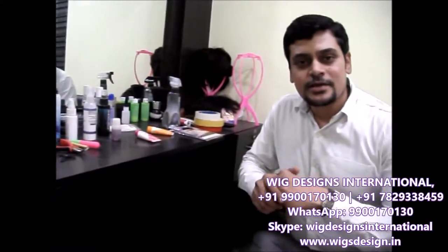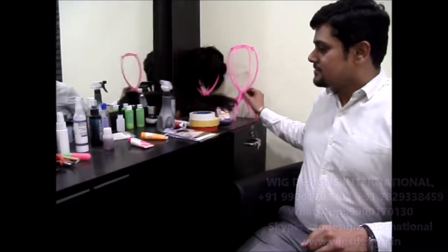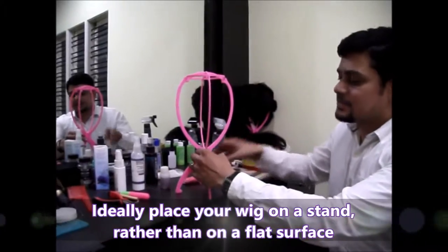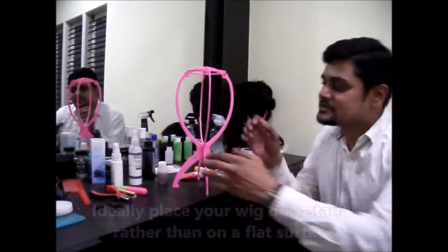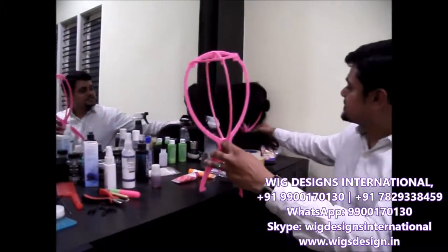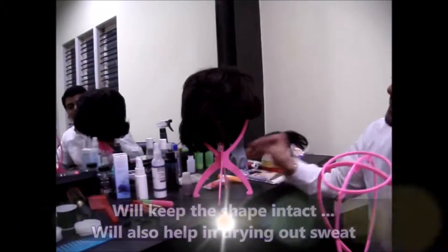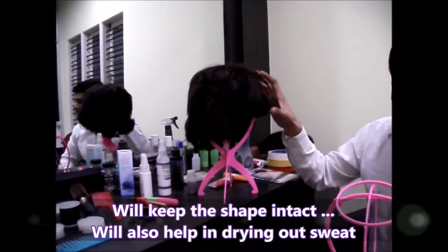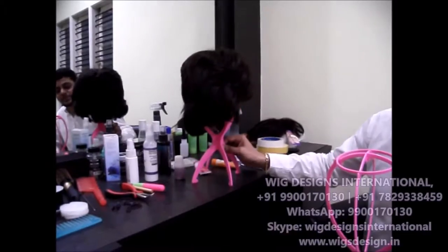Most importantly, for keeping the wig you require this small kind of big stand. Because if you just keep the wig in the box it gets folded, so it's better to keep it on the mannequin like this so the shape is not going to get changed — the shape is going to be intact. You can just wear it like this. This is just a wig strap.